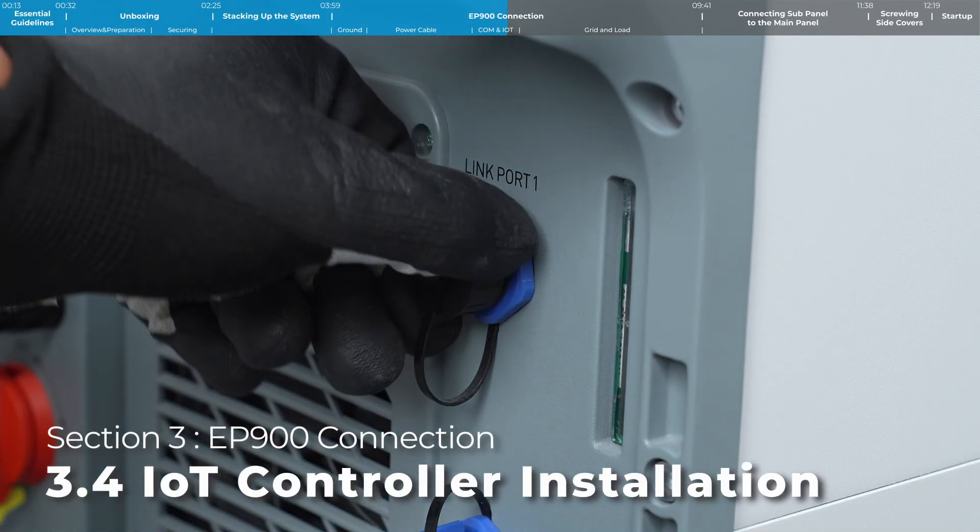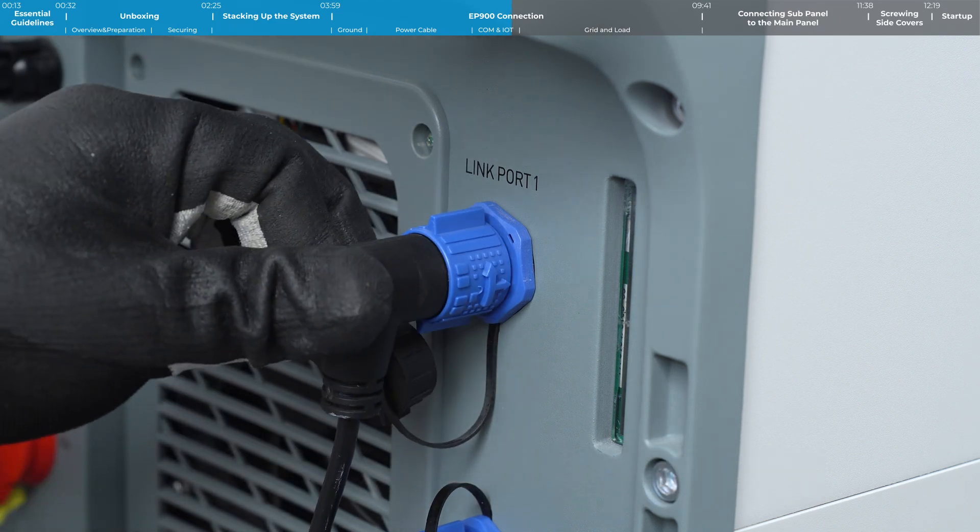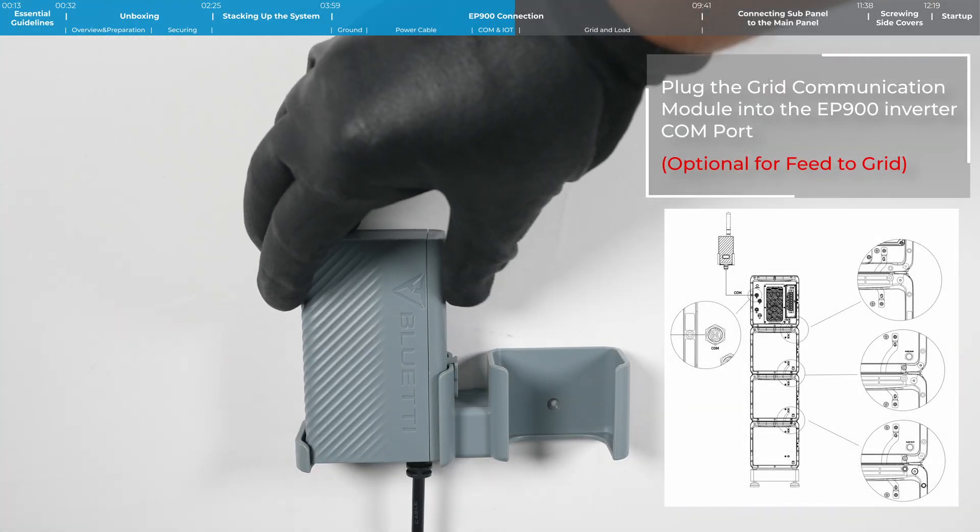Step 3, EP900: Connect the IoT controller. Plug the controller into the inverter and then secure it to the wall.